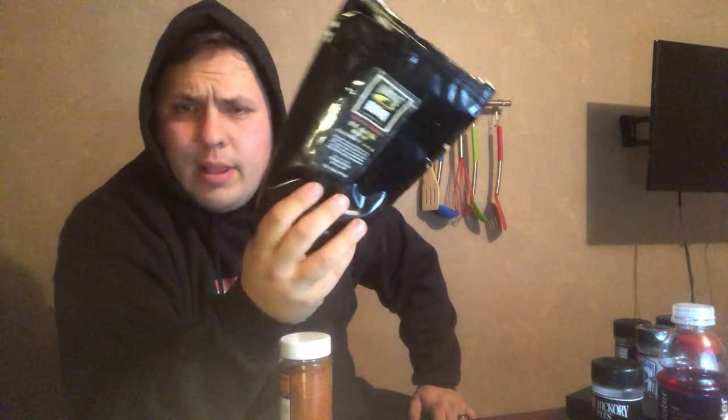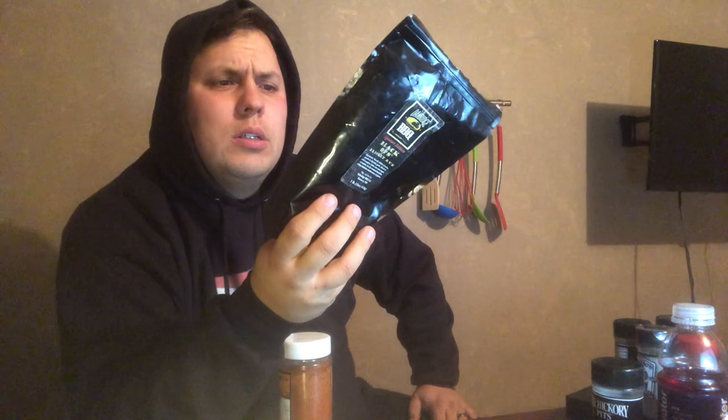OK Ridge Barbecue Signature Edition Black Ops brisket rub. He bought it for competition barbecue — the taste is bang on, but I don't like the color. So we don't use it that often. We have a brisket rub system where we layer three or four different ones that works for us. This is really good for at-home briskets, but for competition just because of the color we don't love it.